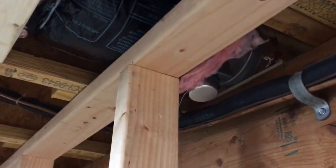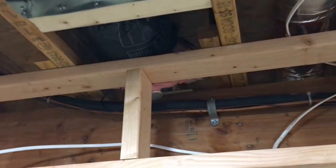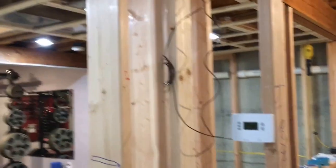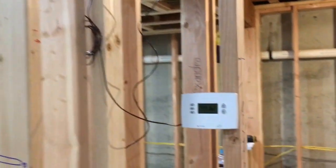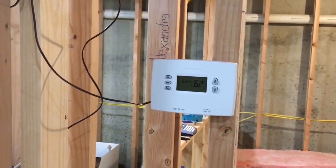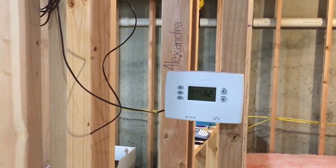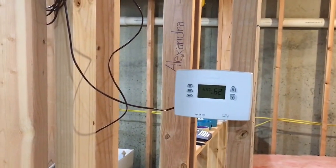That little silver motor back there is about a 12-inch section of duct — it's an automatic damper. I have three of them in the basement. The way this is going to work is almost like a zone, so I don't have to steal too much supply from upstairs. There's going to be a thermostat that controls each damper, just opening and closing it. When it calls for heat or air conditioning, it'll tell the damper to open.